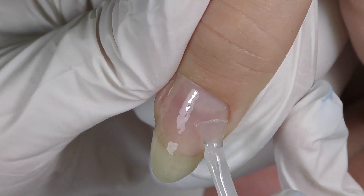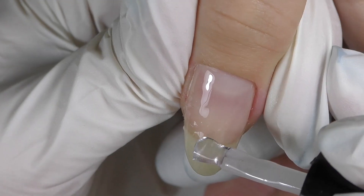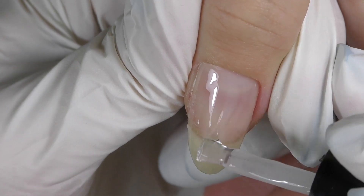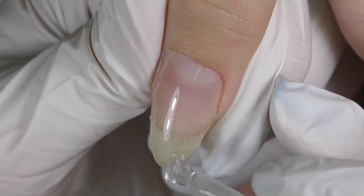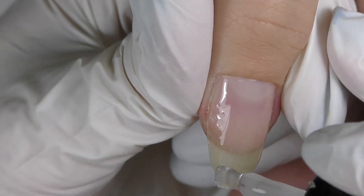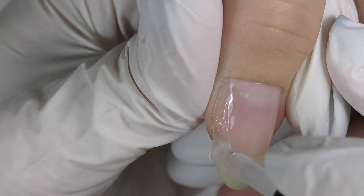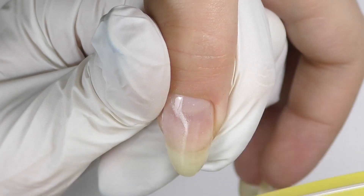I always apply one thin layer first, cure it, and then with the second layer I build the structure. Especially for almond and long nails, because this is how they will look better and also we will prevent them from breaking. So I add the structure and build the apex in the center. This is basically exactly what we do when we're working with a gel. Cure it for one minute in LED.